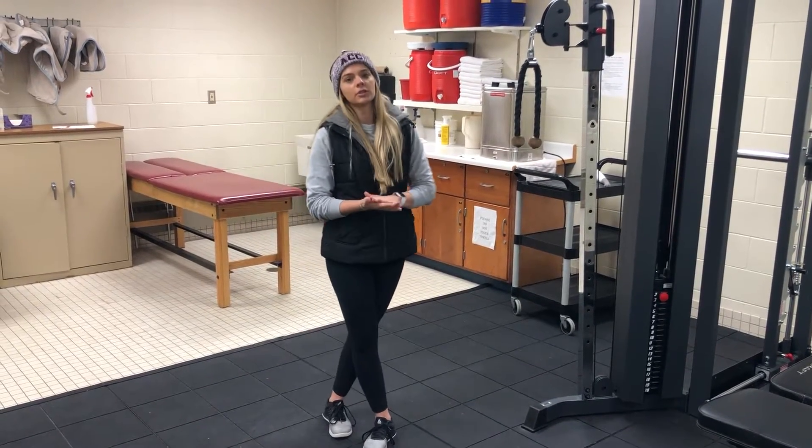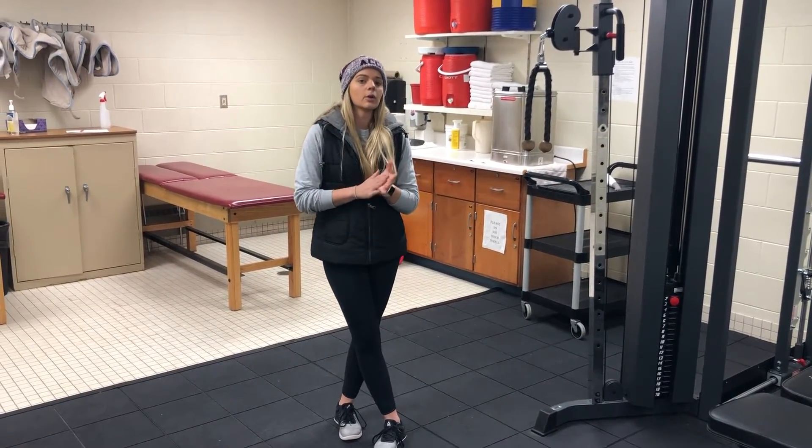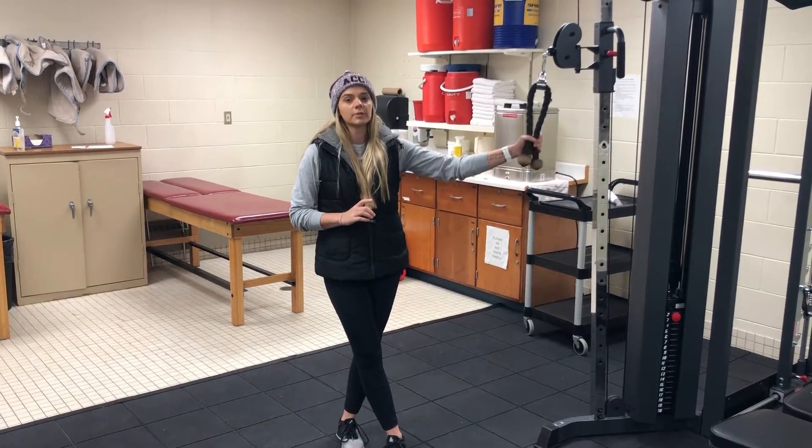Hey guys, welcome back to another Motivational Monday. This week we're going to learn how to do a bicep curl with the rope attachment.